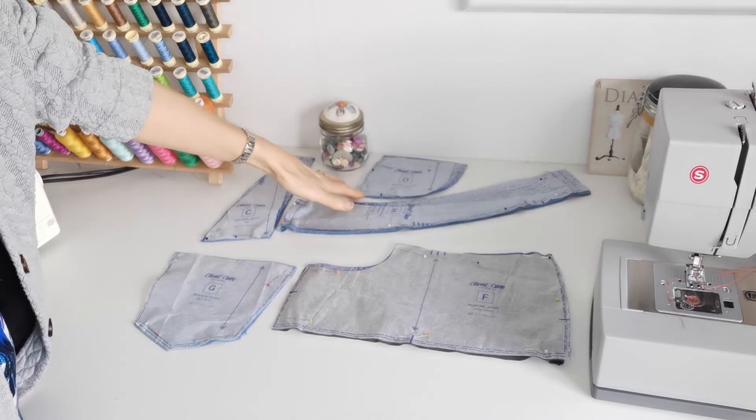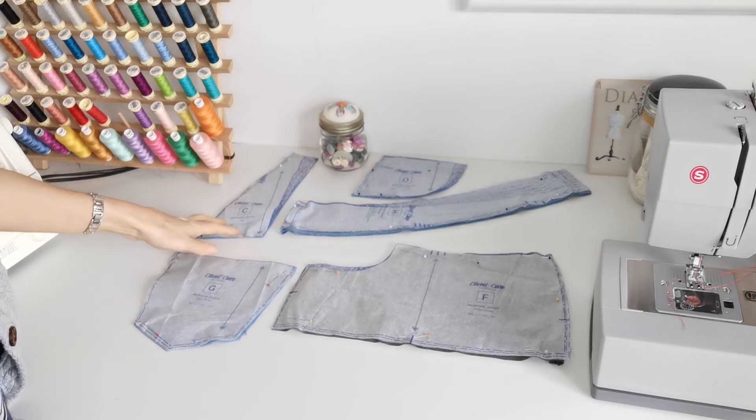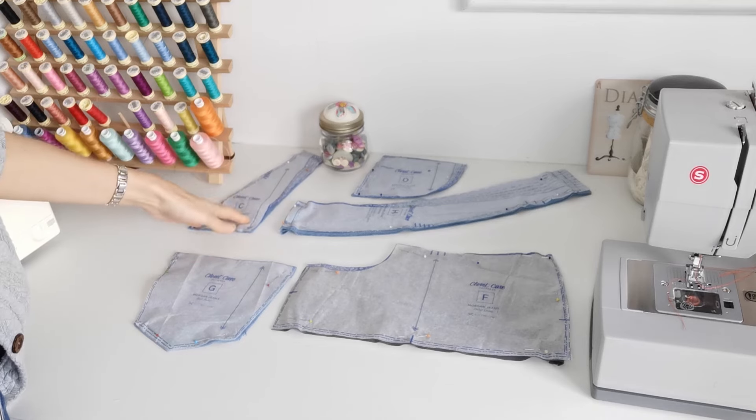Here we have our pocket facing — you're going to cut two of fabric. This is a straight grain; note your markings. Here is the yoke — again cut two of fabric. The straight grain is this way.